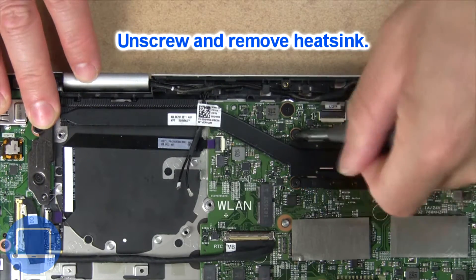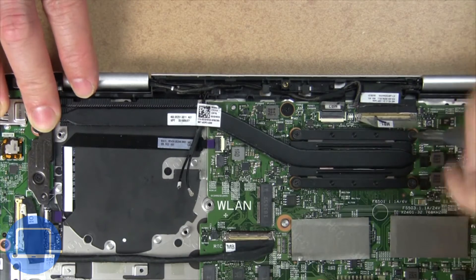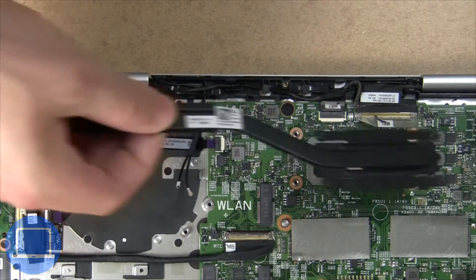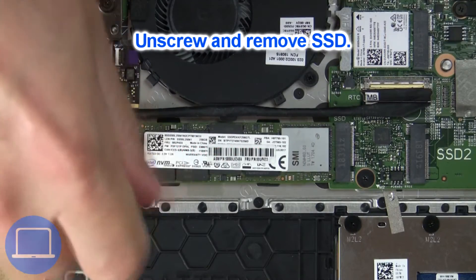Now unscrew and remove the heatsink. Now unscrew the solid state drive.